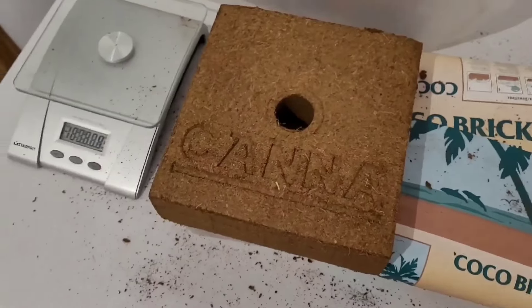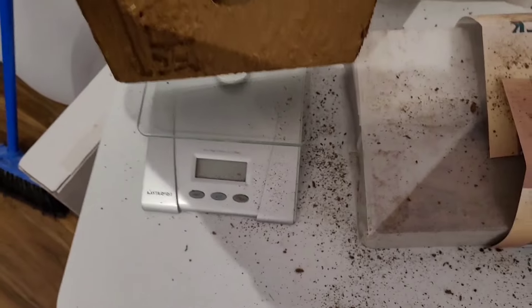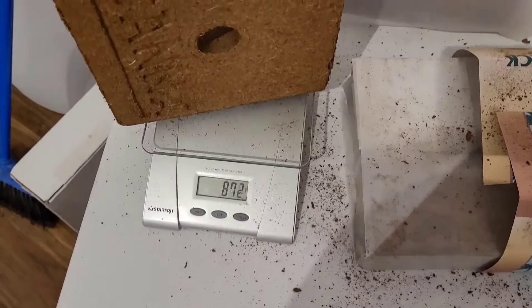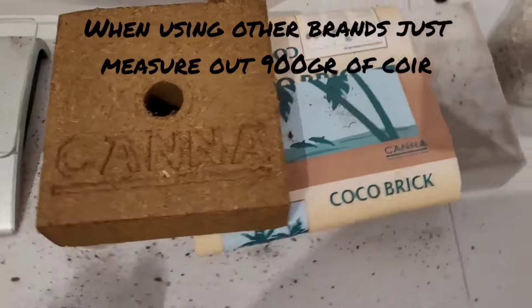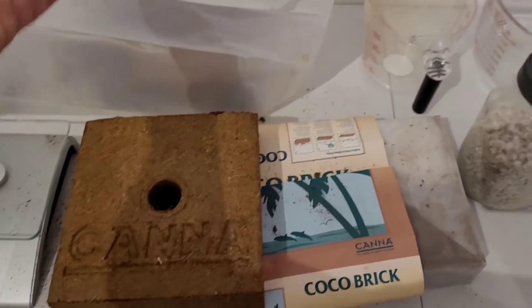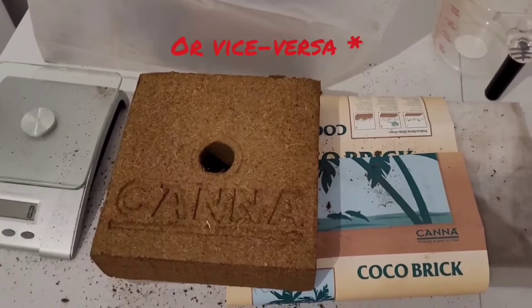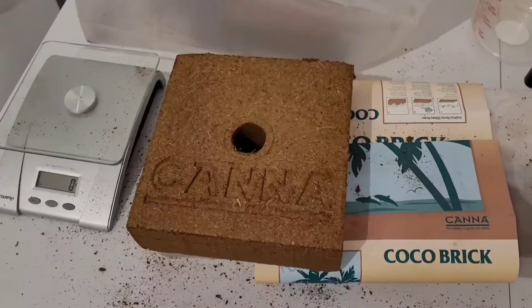Let's see how much this weighs — 861 grams. I find that these things will fluctuate. This side is going to be more than that one; it can go anywhere between 800 and the heaviest one I saw was 1100 grams.